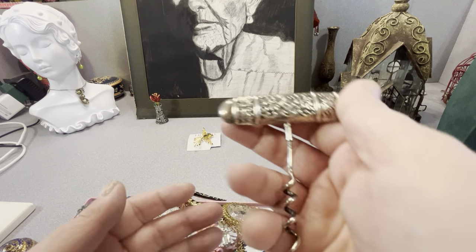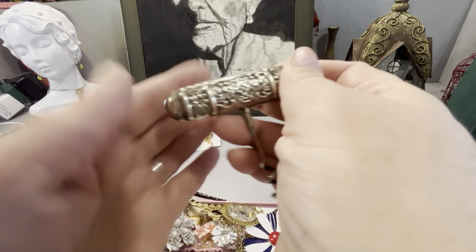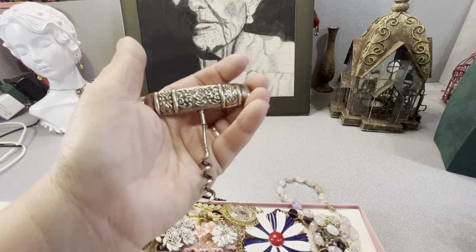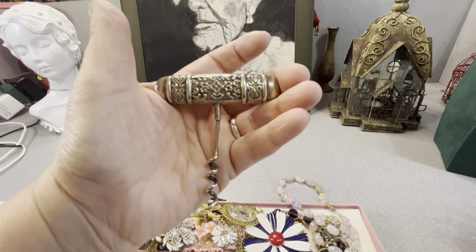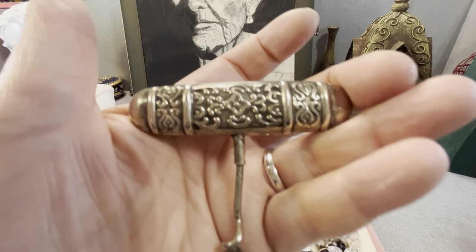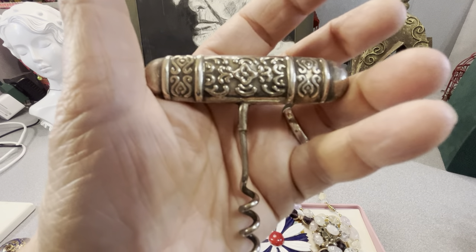I got this at the TNT store. It's a corkscrew — I think it's sterling plated. I'll check it out and make sure it's not all sterling. It's to open a bottle of wine. Look at the details, it's pretty nice actually. I stabbed myself.